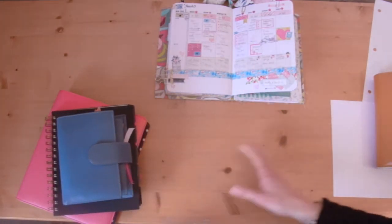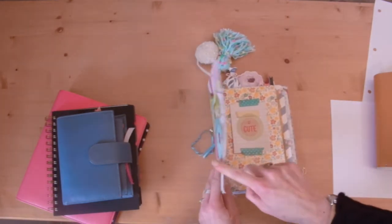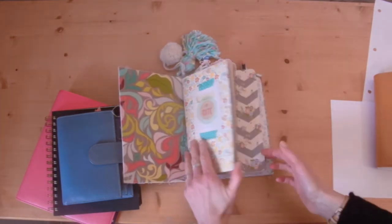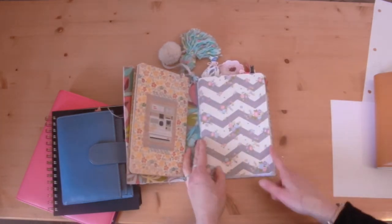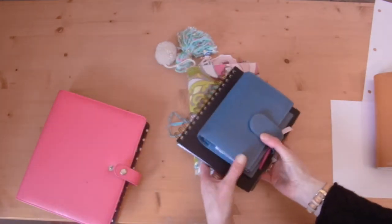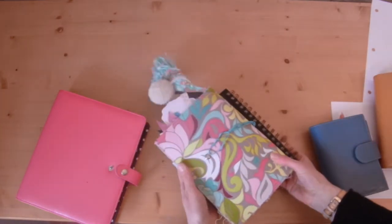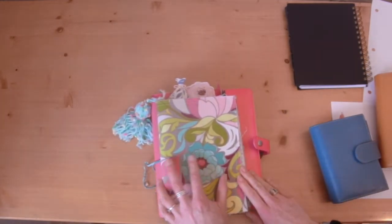One more thing about A5 versus personal. This A5 planner cover is not much wider than the pages. This one is a true A5 — from the center to the end it's just maybe a centimeter bigger than A5. So you get a compact book but with A5 size pages. The height is about the same between this and the personal, but you've got extra width from the rings. Compared to the A5 Carpe Diem, there's quite a big difference in size.